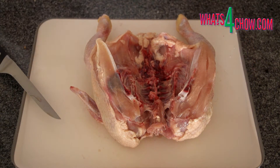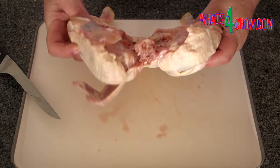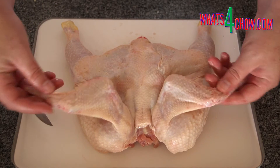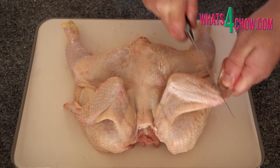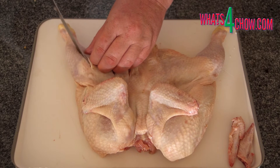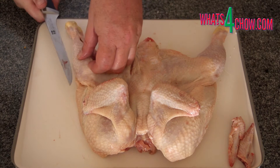To start, cut away any excess skin from the neck and butt of the chicken and remove the wingtips. Slice through the breastbone and open the chicken up. Turn the chicken over and with a sharp downward thrust, dislocate the pelvis of the bird. Using a sharp knife, cut deep incisions into the thighs, drumsticks and breast of the chicken.